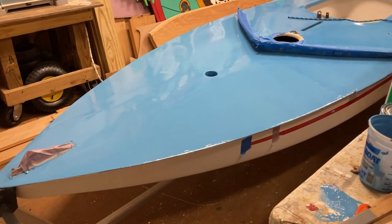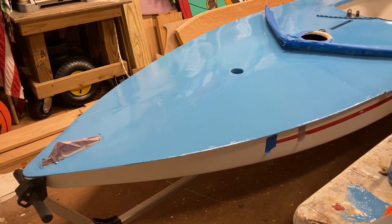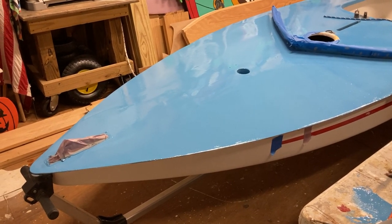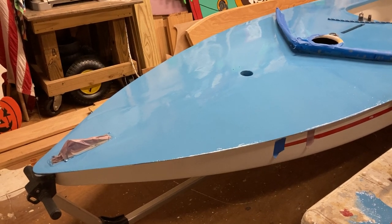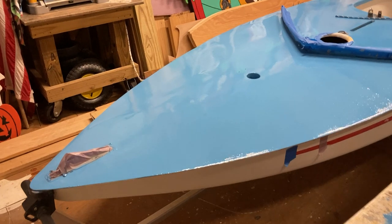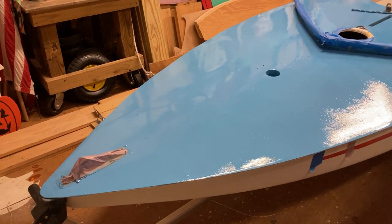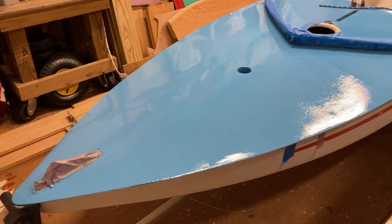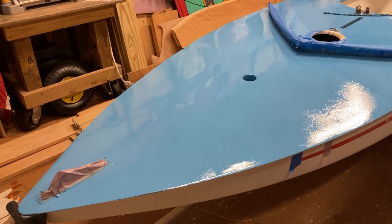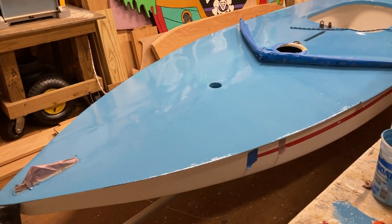We moved over to the 1965 Alcort Sunfish, Wave. She had been primed with TotalBoat Topside Primer — we used the gray because we had a darker color going over the top. We came in and did just a light pass over the top with the 120 grit on the sander just to put a little tooth in it, which is what Captain Jack would say.